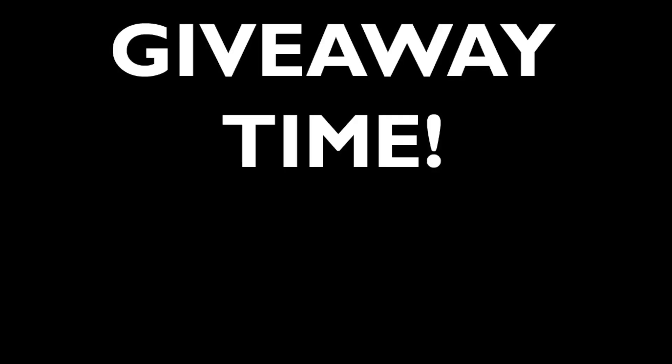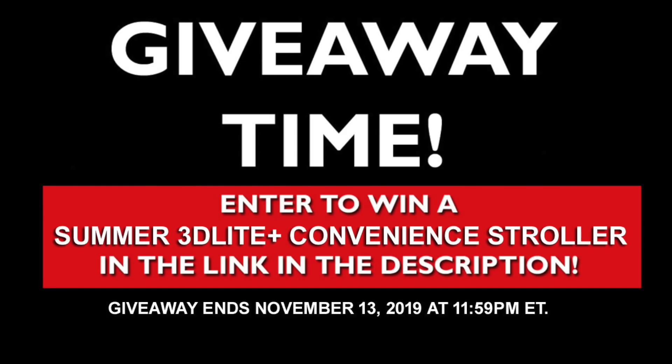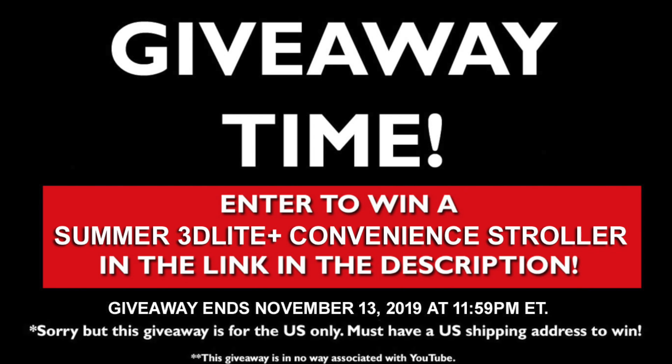As a thank you for watching, it is giveaway time! You can enter to win a Summer 3D Lite Plus Convenience Stroller using the link in the description below. The giveaway ends November 13th, 2019 at 11:59 p.m. This giveaway is open to US only and is in no way associated with YouTube.